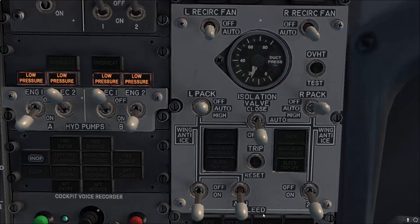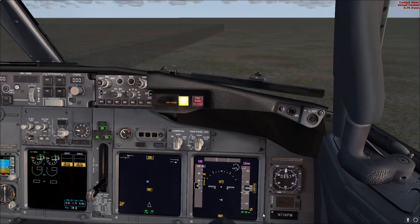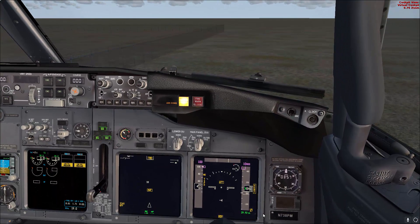That concludes this video and the electrical power-up supplementary procedure. The next step is the preliminary pre-flight procedure. Please let me know if you have any questions or comments — thank you for watching.